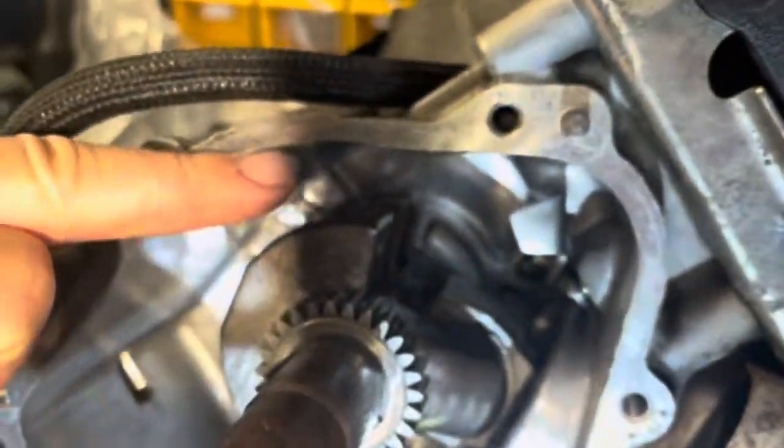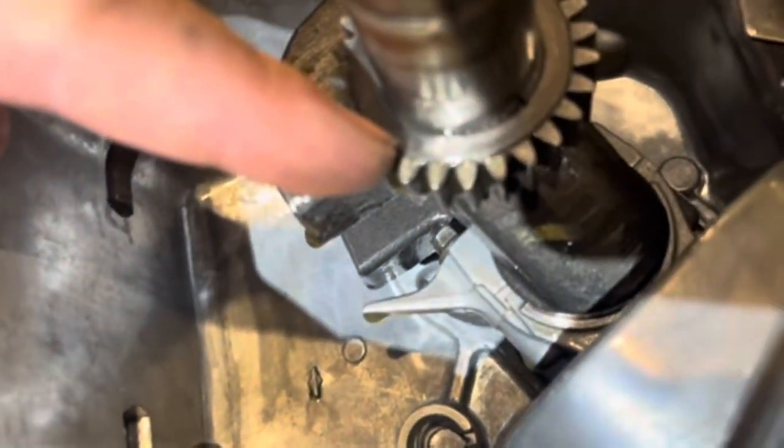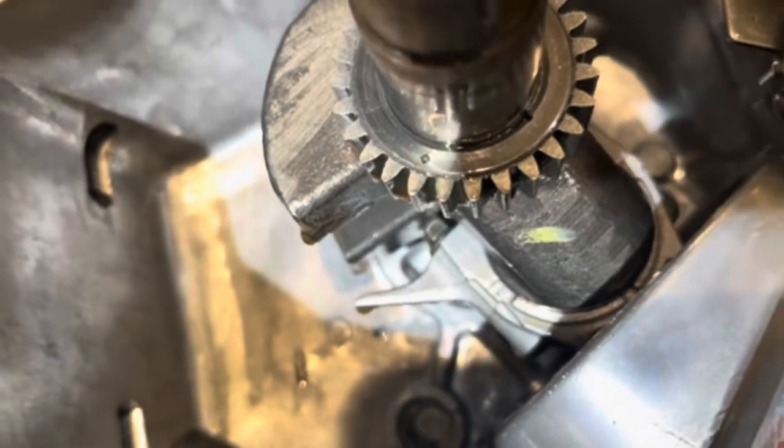So what I did here — I cleaned up this gasket surface. You can see that looks pretty good, free of oil and all that. But before I did that, there's a mark on the crankshaft right here. See that little mark right there? It's on the tooth.